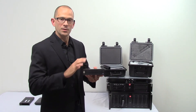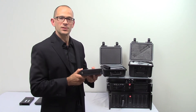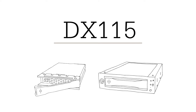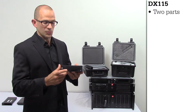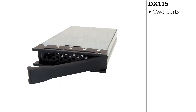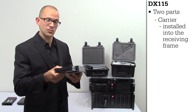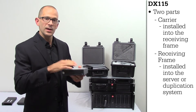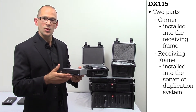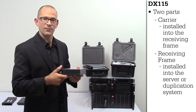First, we're going to start with the base of what all of our digital cinema products are designed around: the DX115 removable framing carrier for disk drive. There are two pieces to the puzzle — you have the receiving frame and the carrier. The carrier is what slides into the receiving frame, and the frame is what is installed into most digital cinema servers or duplication systems that you might have out in the market.